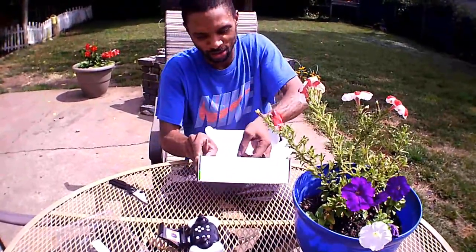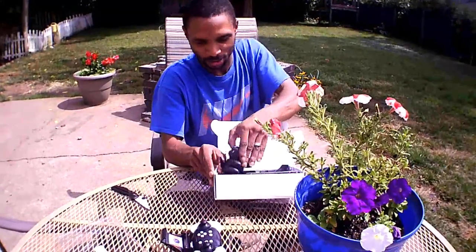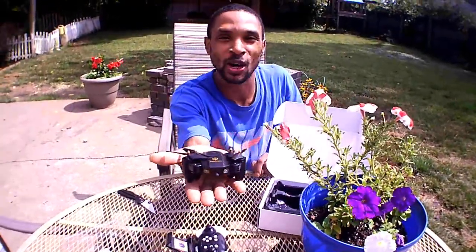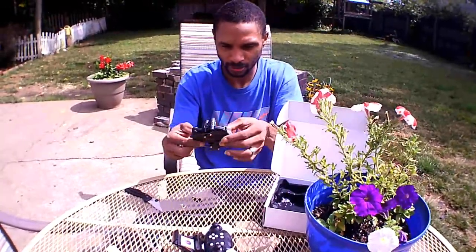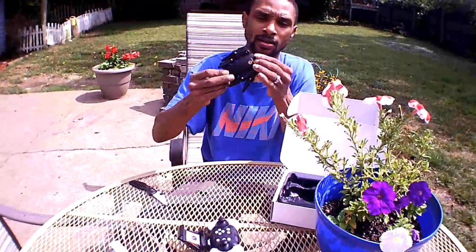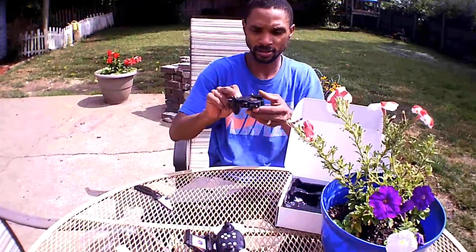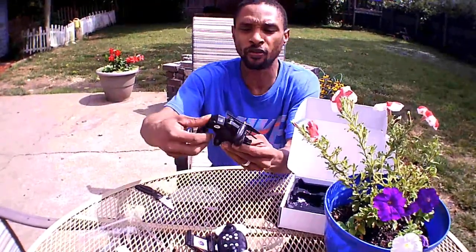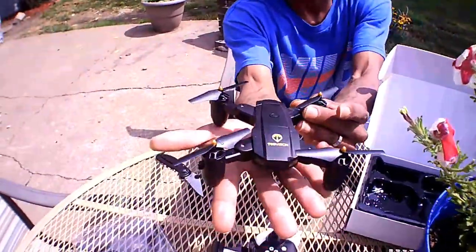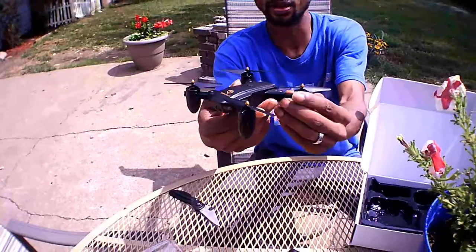It looks like a little foldable mini Mavic — look at that! Like a little baby Mavic clone or something. I'm a foldable guy. Here's our camera — looks like you can adjust the pitch, either straightforward or all the way down, which is nice. The arms unfold front first; just click them out until you feel them click into place. That's a slick looking little drone — palm-sized, like a little knockoff Mavic.